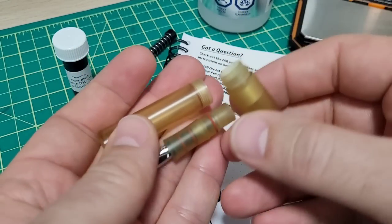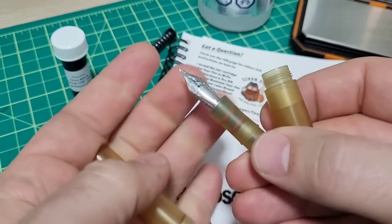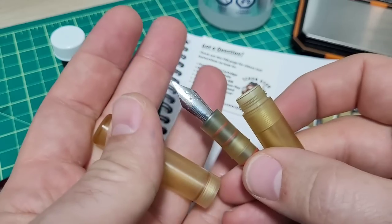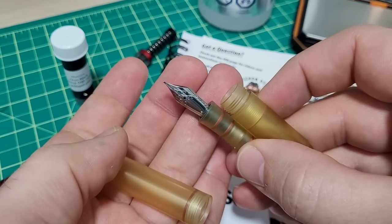Since I've got it kind of undone and uninked, I'm going to take it all apart, show you the bits, how it goes back together, do some measurements and weights, then we'll start having some fun.